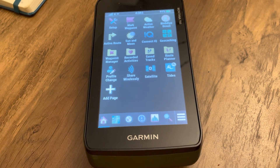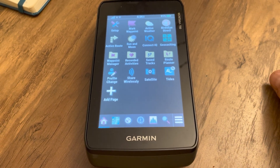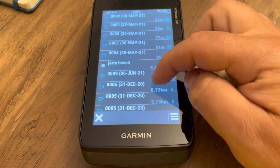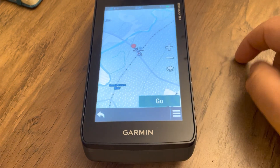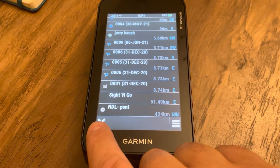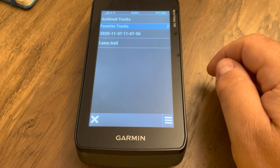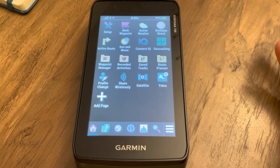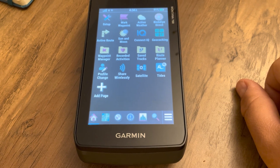Now that we've created the waypoint and course on the Garmin Explorer mobile app, let's check if it loaded on the Montana. Under the waypoint manager, we can see the waypoint was created and view it on the map. However, the course doesn't appear in the route planner or under tracks. The problem is that when creating a course, we need to convert it as a track and as a route.